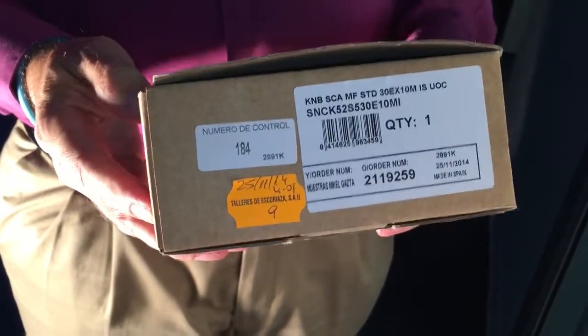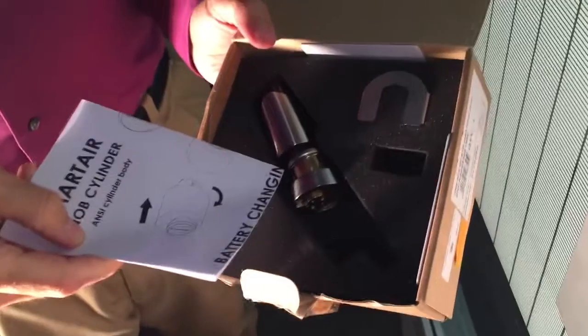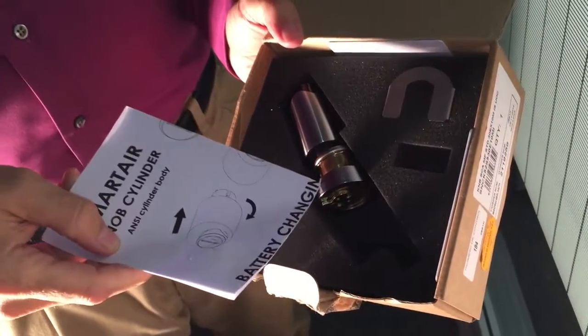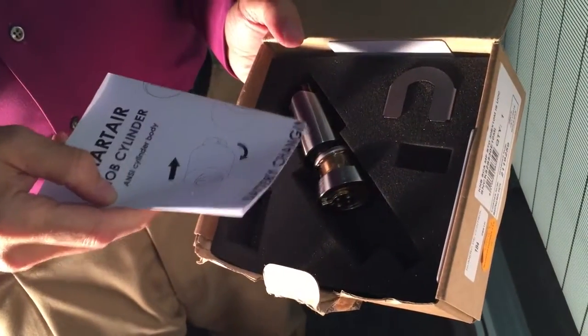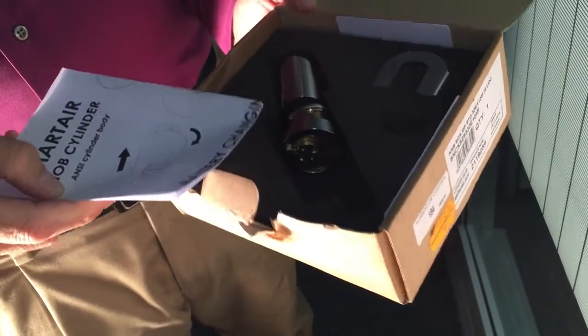Today we're going to be installing the Smart Air Mortise Cylinder on a door. In the Smart Air Mortise Cylinder you get the instructions, a card, the cylinder, you have to order the specific collar, a tool for removing the outside, and the battery which we've already installed.